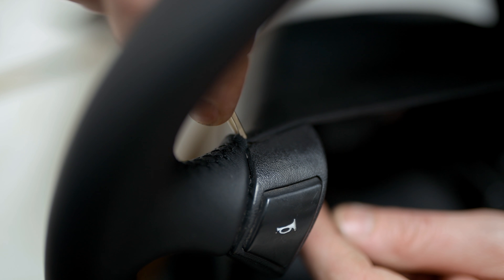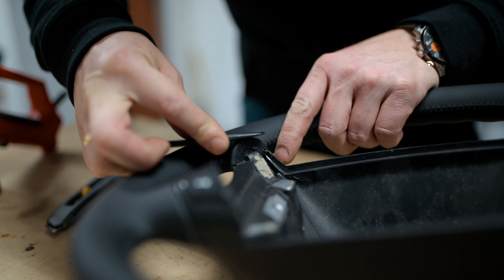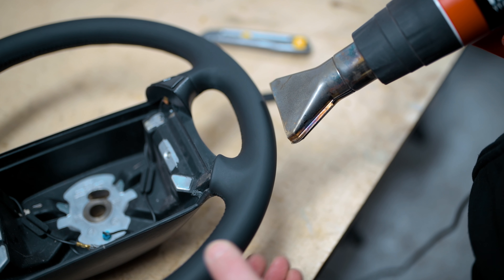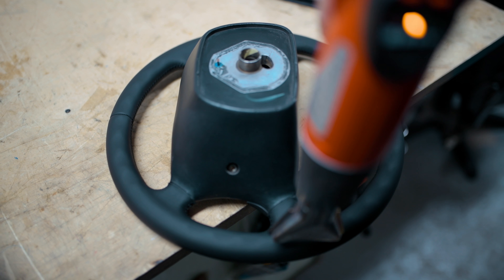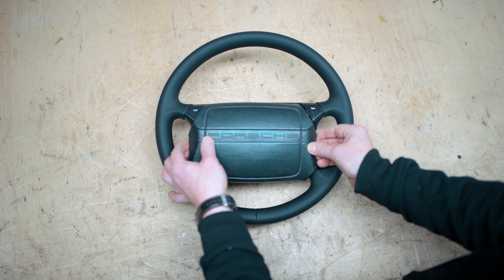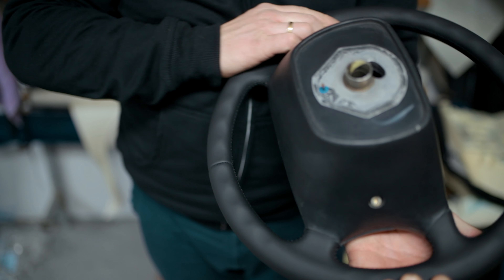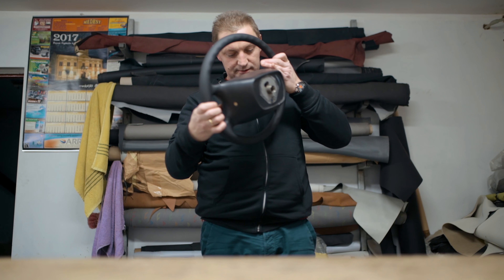Finish the details as good as you can. It took this guy 13 hours to get this done, and he is not a newbie. Don't rush it. You can try it yourself if you want — we are pretty sure that you will end up sending us your steering wheel. Greetings from Poland. Subscribe to us, we are going to show you more soon.